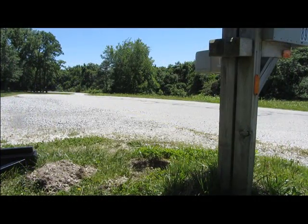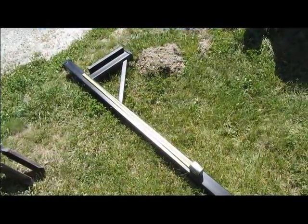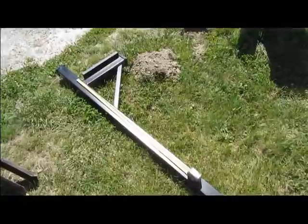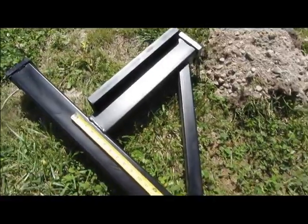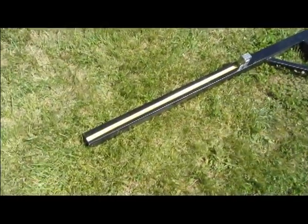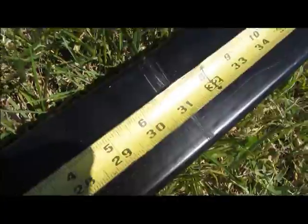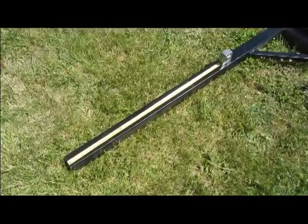I have measured my neighbor's mailbox in order to match up to theirs on height. I am going to make the height of my mailbox from the ground 36 inches, which matches my neighbor's mailbox. So I'm going to measure from the mailbox platform on the post down 36 inches and make a mark. I then measure from the bottom of the post to that mark, which is 31 inches, and that will be the depth of my hole that I need to dig — 31 inches.